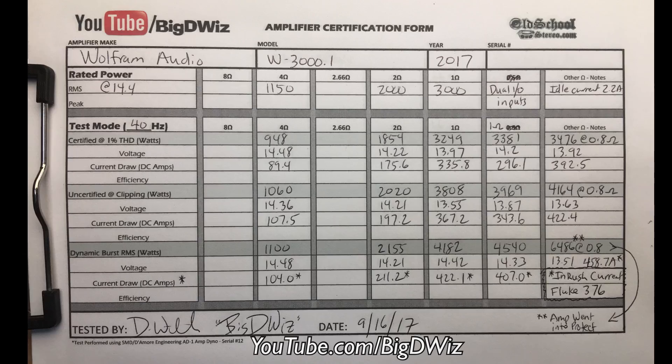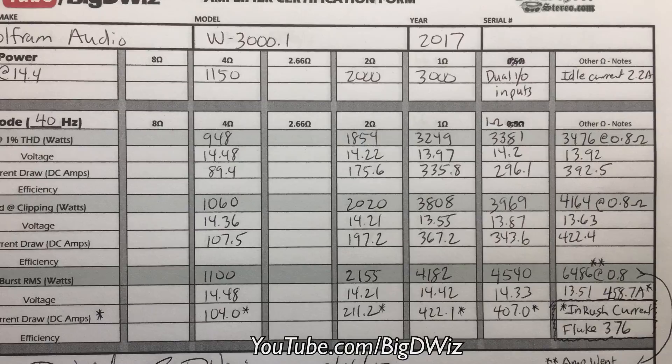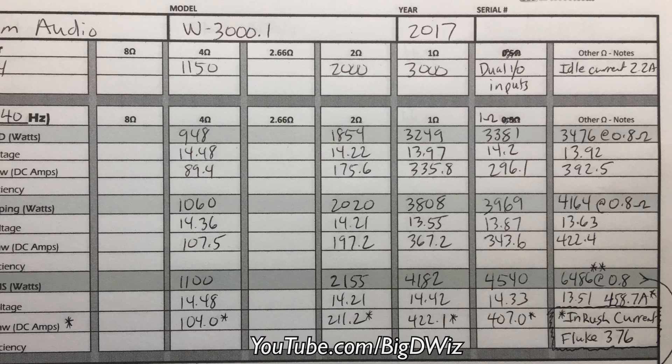Here are the results of the dyno test — you can pause this at any time to see it up close. Basically we came a little under at 4 ohms and 2 ohms, but who buys these and runs them at 2 ohms? One ohm is where it's at — got plenty of power there. And you can see the benefit of using the dual 1/0 inputs, so make sure you do that if you get a chance.